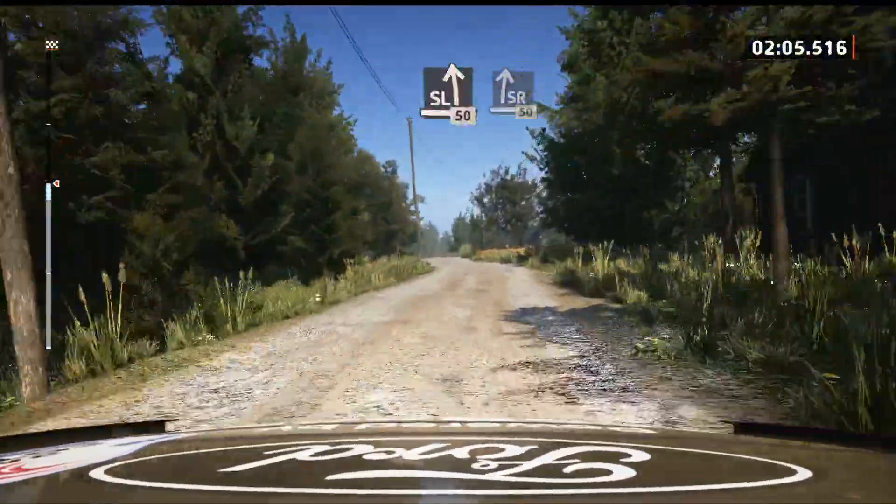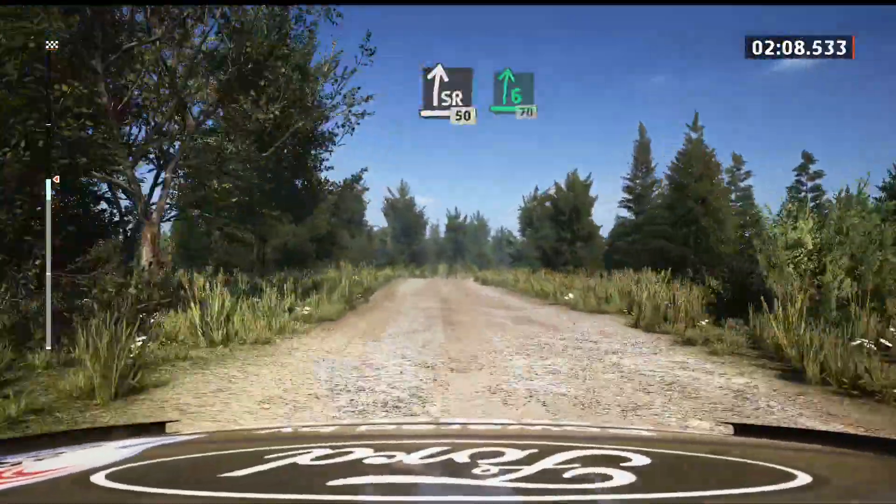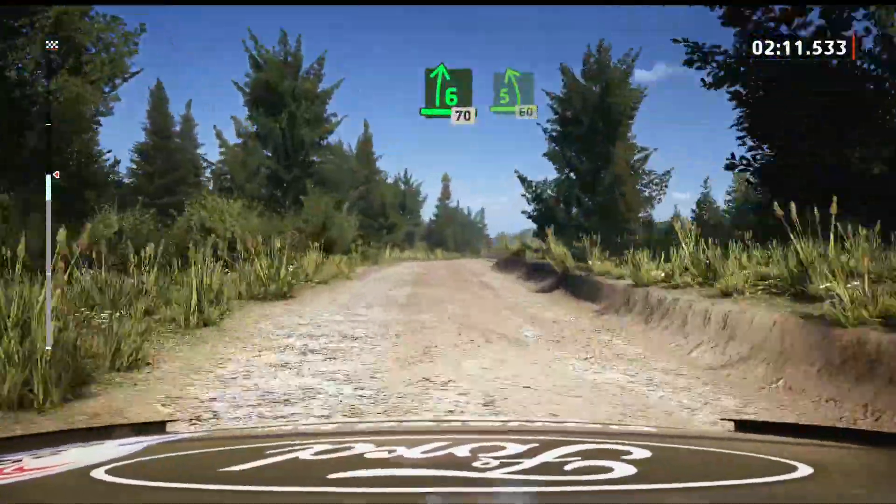Slight right to the crest, 50. 6 right, 70. 5 left, slowing, 60.